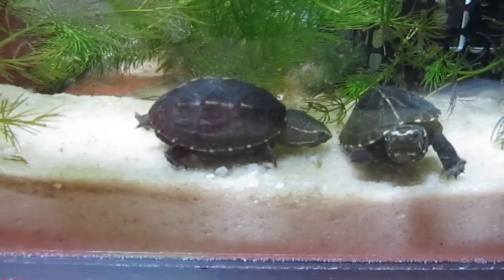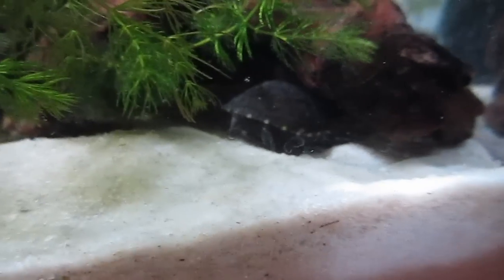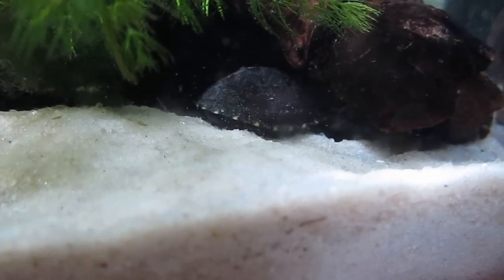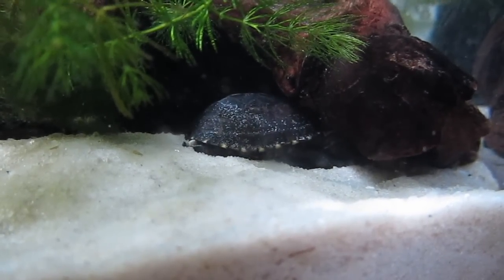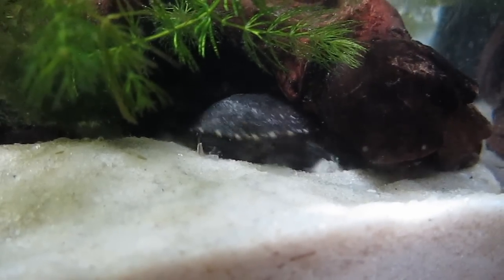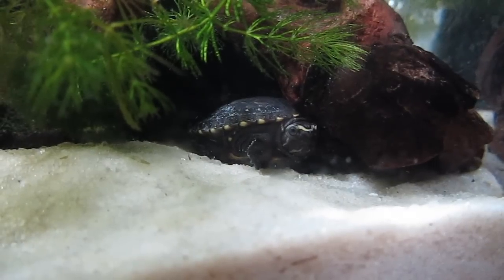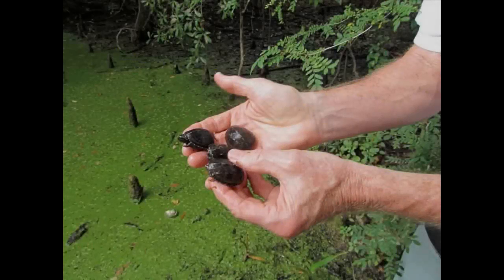Right here you can see one noticing the other — just kind of like, who are you, what are you doing here? But here's some scratching now — watch this. They kick sand up on their shell and rub their shell against the Mopani wood or whatever they can get under. As they grow, their scutes start to shed. They itch, and so they naturally try to scratch.